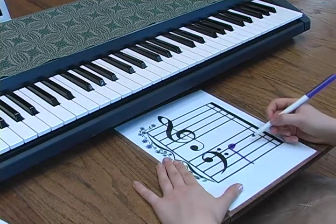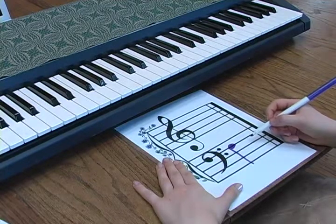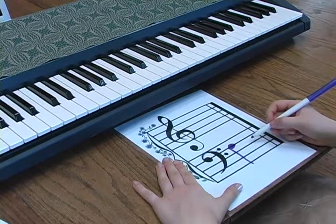We're going to draw a flower on that line just for fun. It will help us to remember its name: F.